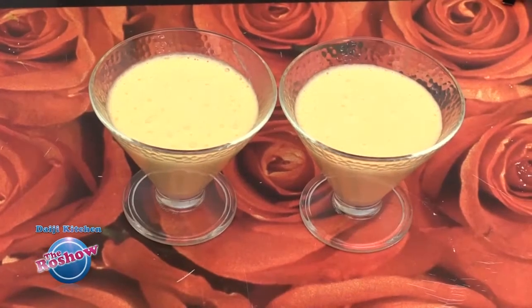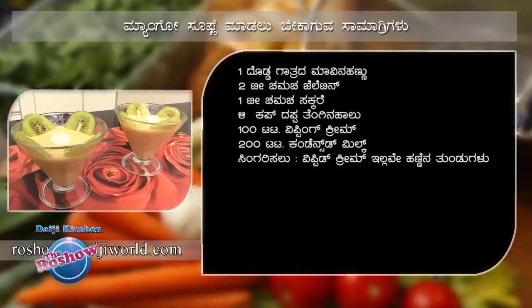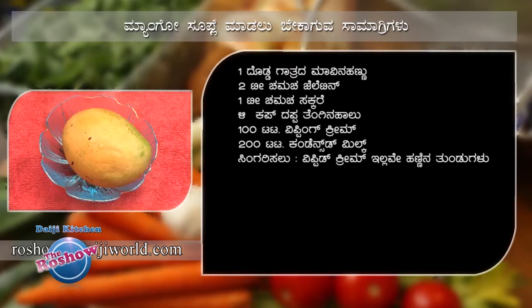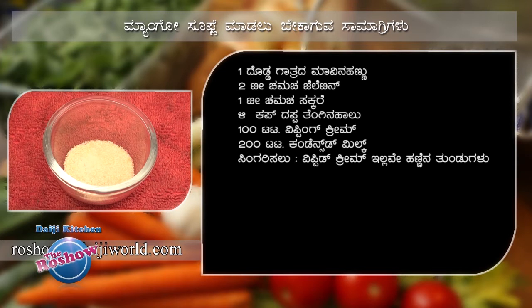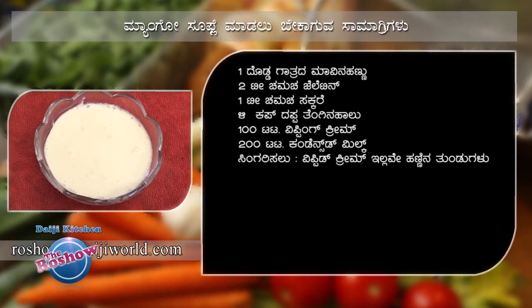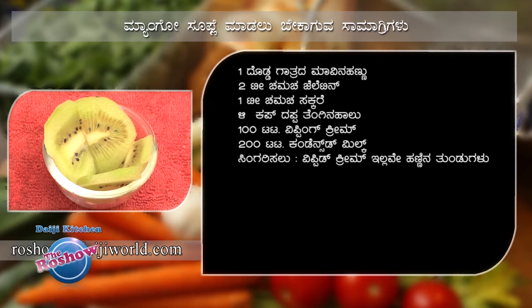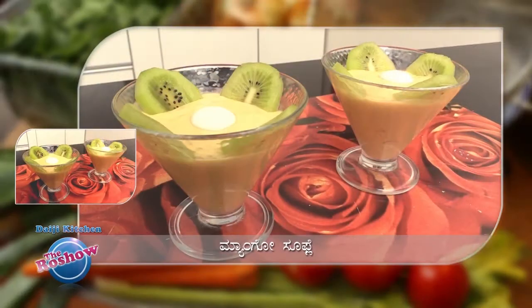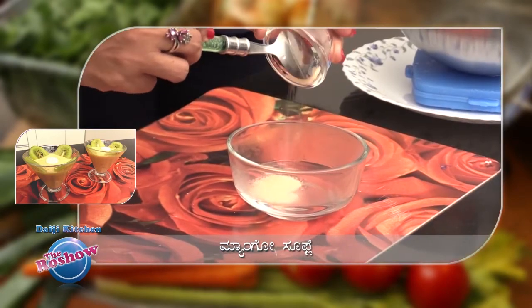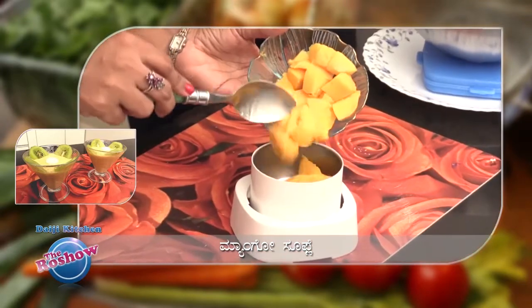Mango soufflé madalu beka guva samagri: mavi na hannu, gelatin, sakkari, arda kappa thengi na halu, 100 ml whipping cream, 200 ml condensed milk. Madduu decoration ge whipped cream illa vhe harni na tundu kalu. Mango soufflé madwa vidana: arda cup kudisitha nirighe gelatinan serisi, adu karagoo varghe mix mada bhekko. Mixi jarri nalli mavi na hannu grind mada bhekko.